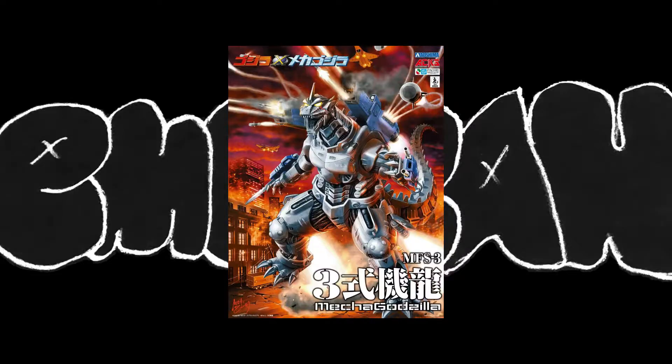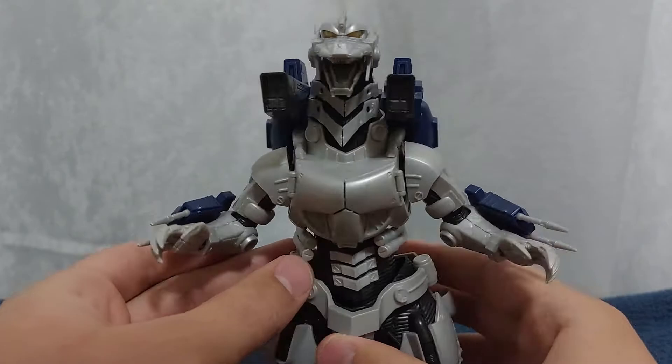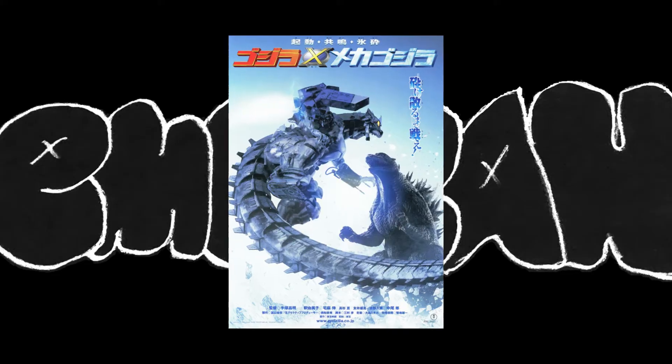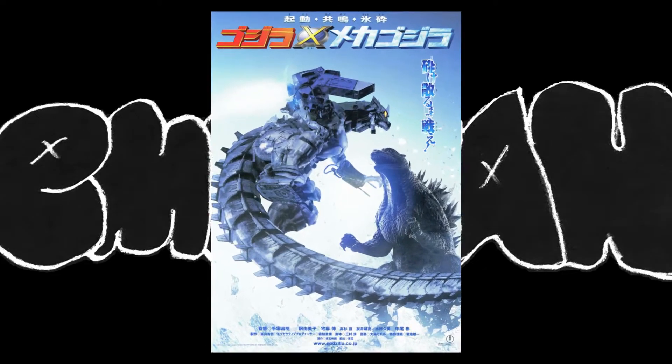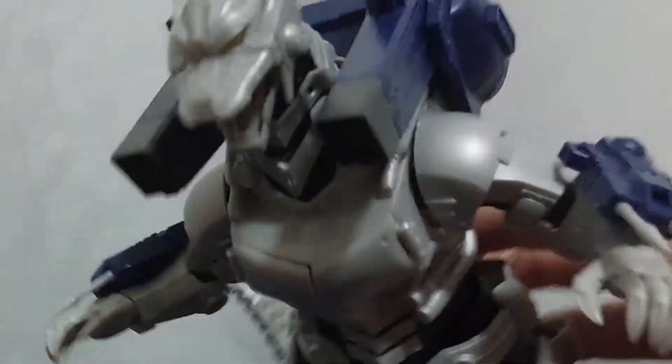Today we're going to be looking at the Aoshima Axe Kiryu model kit. This is a model kit of the MFS-3 Kiryu from Godzilla Against Mechagodzilla, and I'm going to be transparent — this figure is a nightmare to build and, for that matter, to hold.